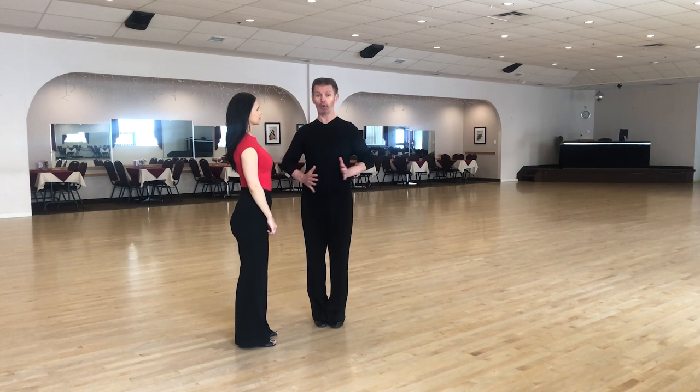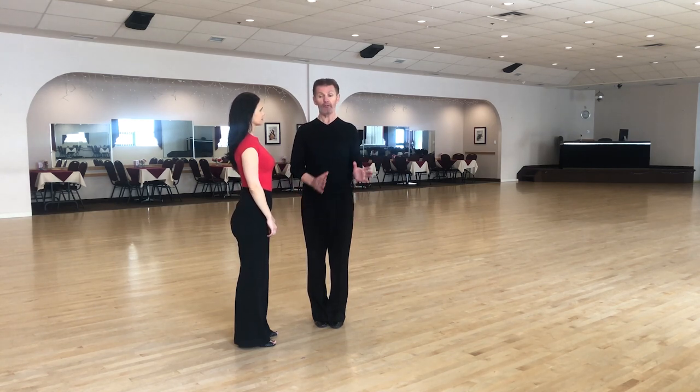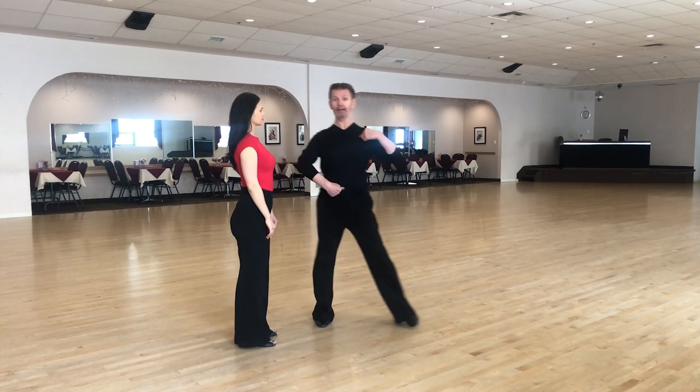Secondly, we're going to make a turn of our center hip area — belly button area — 45 degrees to the right side. And slow.